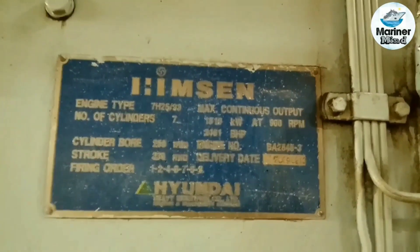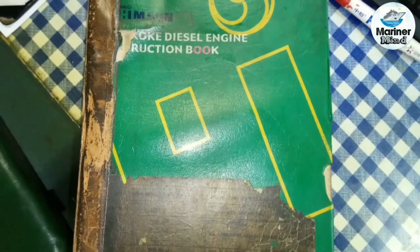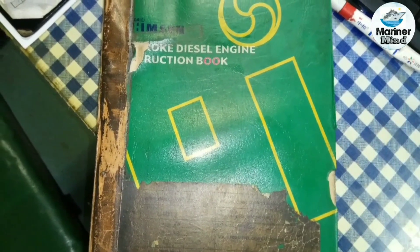This is a Himson 7-cylinder diesel generator. Read the instruction manual carefully and ensure that all the tools and spare parts are available.